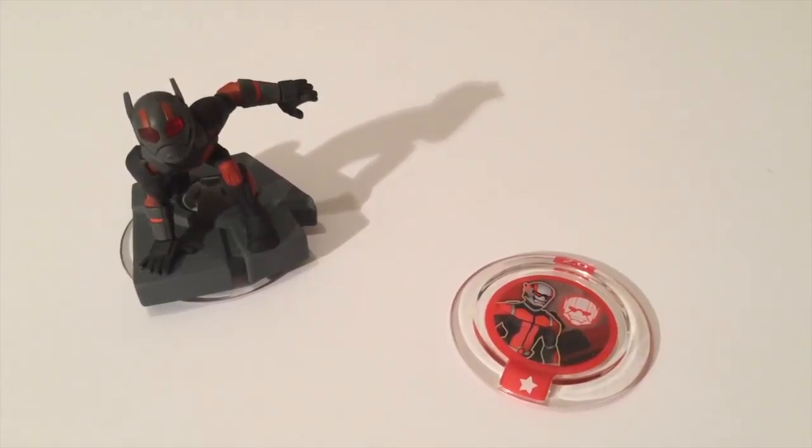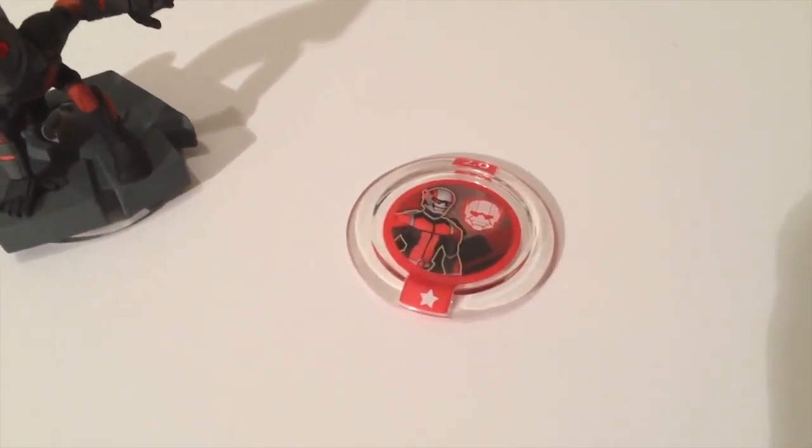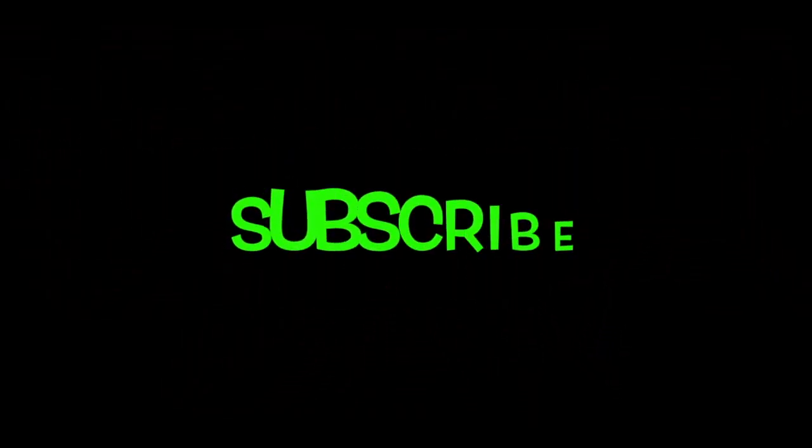Now that I have the Ant-Man figure, this makes the Ant-Man Powerdisc obsolete. To be continued...